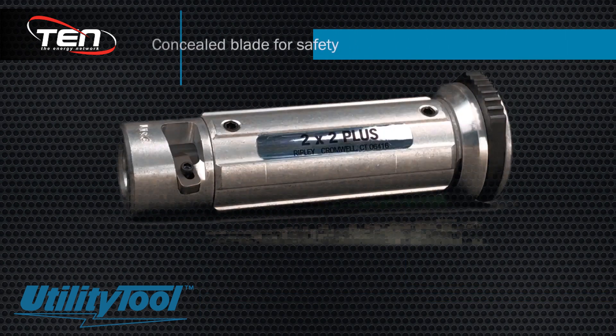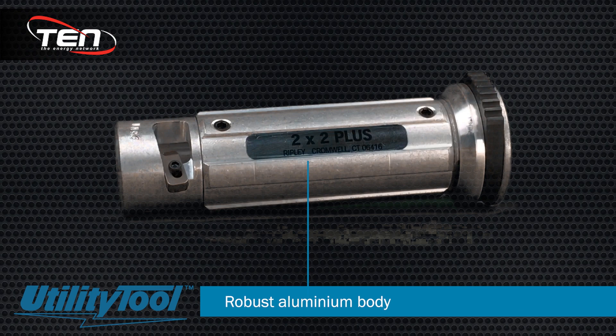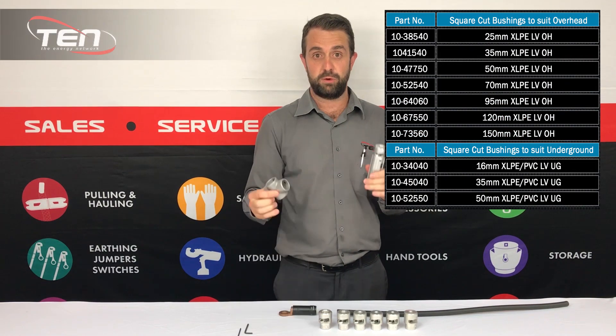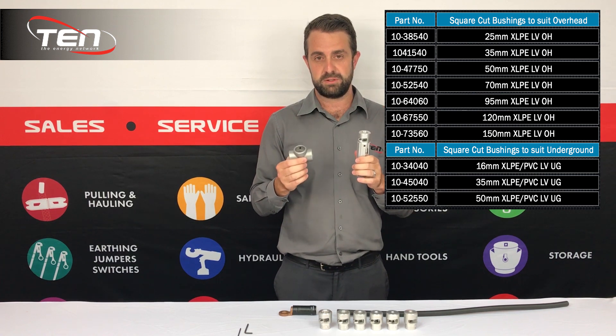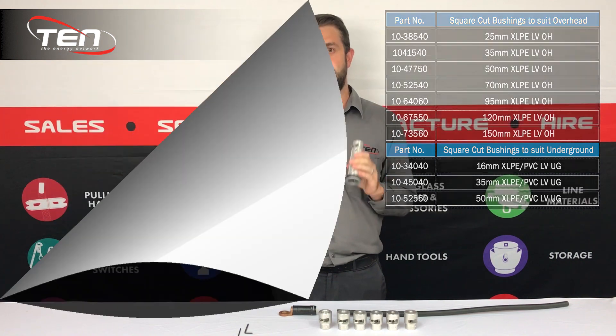These strippers have a concealed blade for added safety over knives and ripper strippers. The robust aluminium body is lightweight and ergonomic for ease of operation. We have a 2x2 and 4x4 for multiple setups of ABC in your network. We commonly see a 95-150 setup on our 2x2.